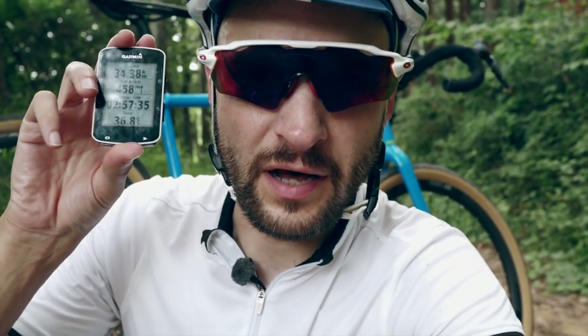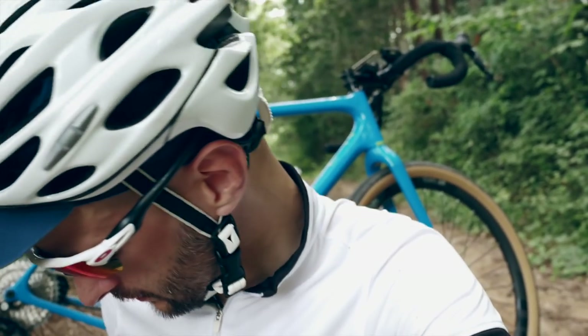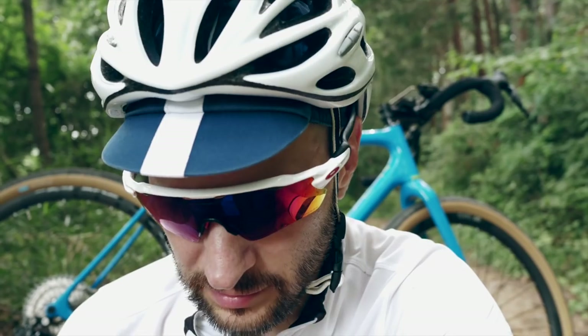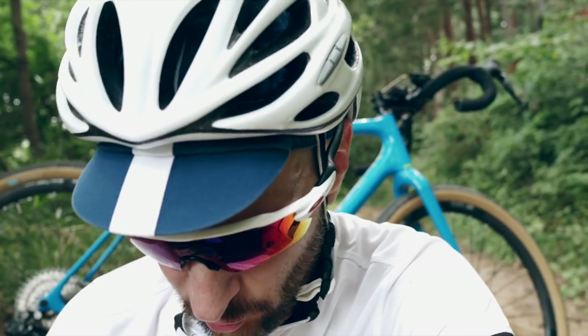36.8 degrees now and I'm in the shade as well. Let's see how this goes. Thanks again Brandon. I love that you guys can always point me in the right direction.